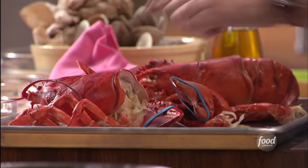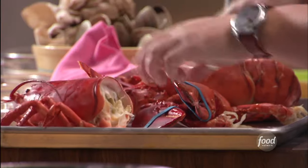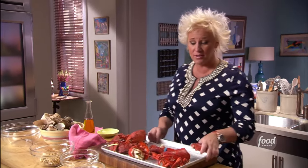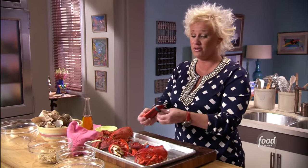A lot of good flavor in there. But if you want to save the bodies to make some sort of lobster stock, lobster chowder, or lobster soup another time — all good, all good flavor in there.